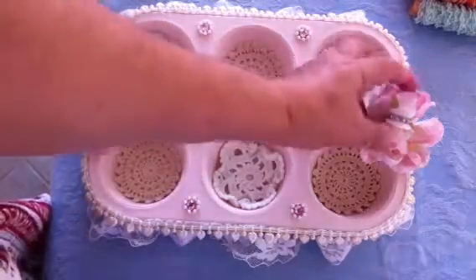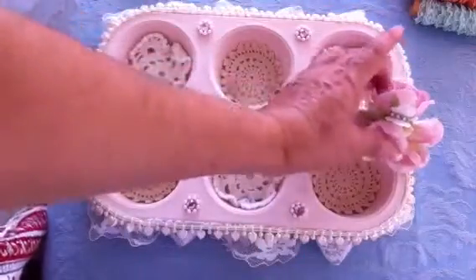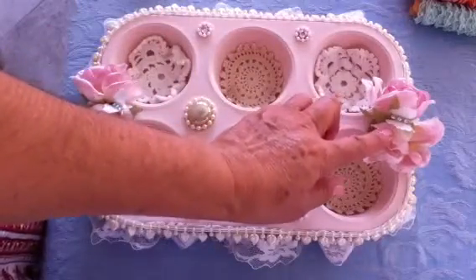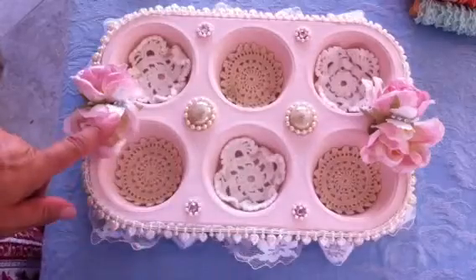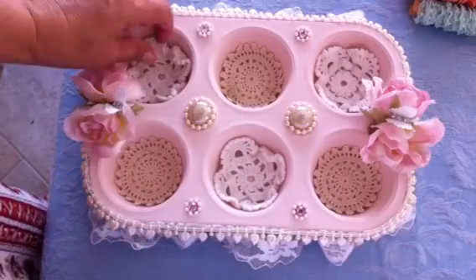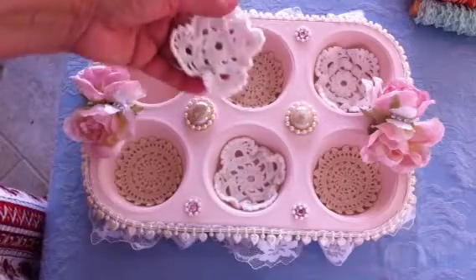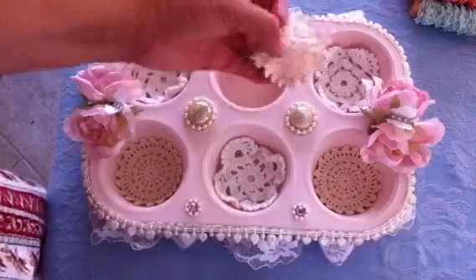On the sides I added two silk roses, put them together on the other edge also, and then I added some fabric butterflies in white with some bling on this side too. Inside the cups I just added different doilies — there are two different types, some white ones and some cream ones.